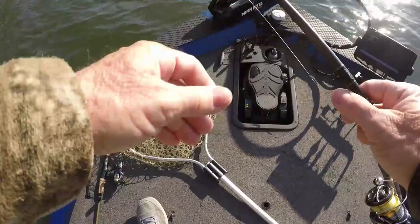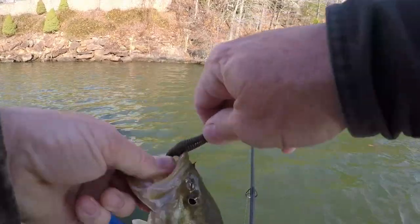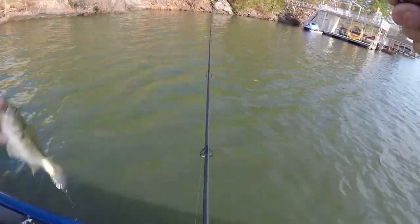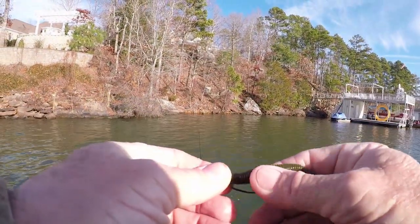There you go — he's a little spotted bass, I'm using the D-Bomb. I had him good. He might be 12 inches, probably 11 — maybe 13 or so.